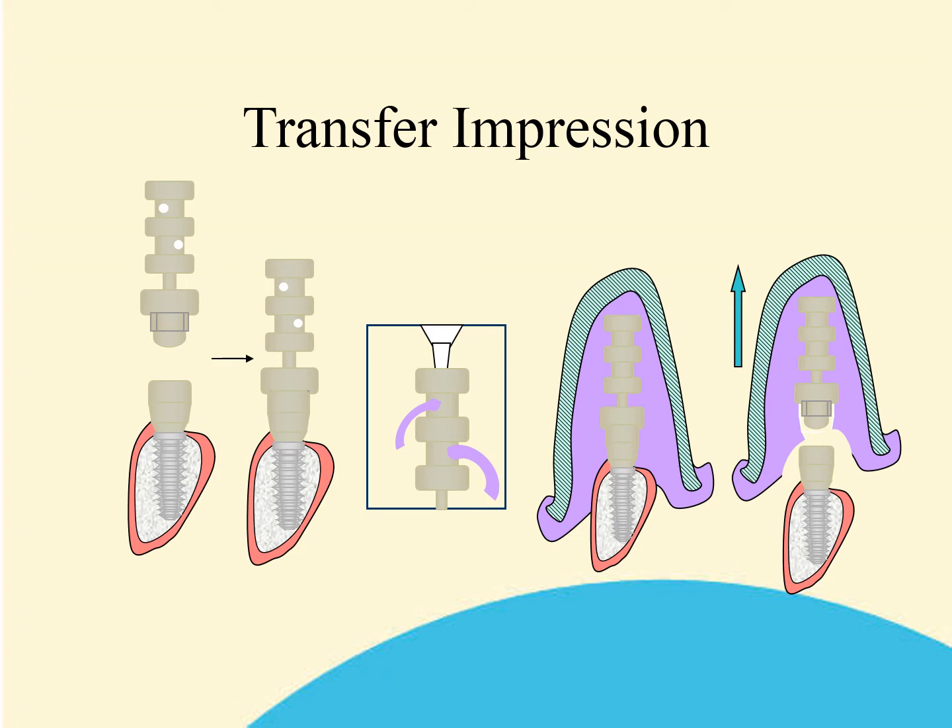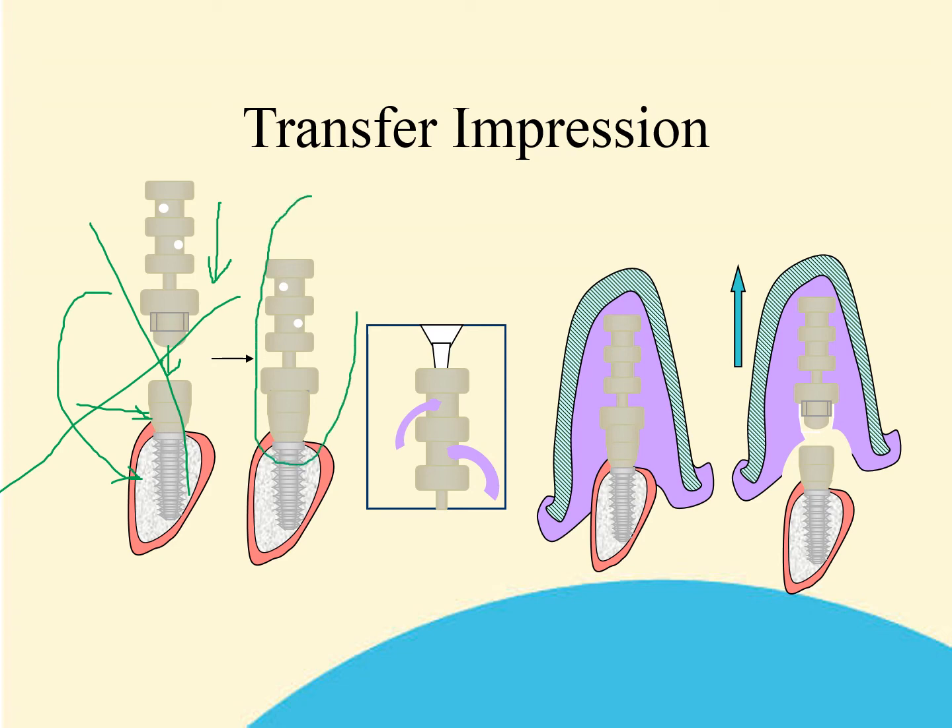I will now take you diagrammatically through the stages of a transfer impression. First, it's important to connect your clicking base to the implant. This is done using the low profile screw in conjunction with the universal hex tool. Then click the clicking top into the top of the base. Please do not try to insert the clicking top directly into the implant — this will not work and will result in a faulty impression. You will end up with a completed unit.